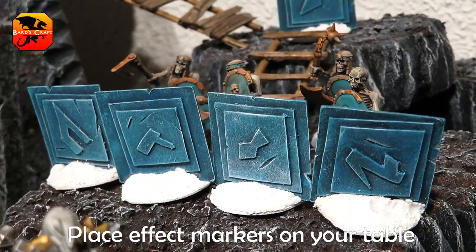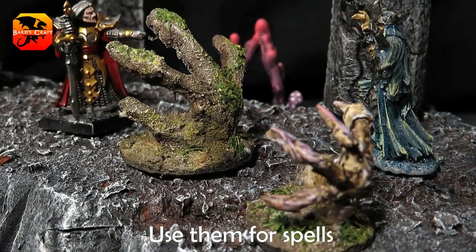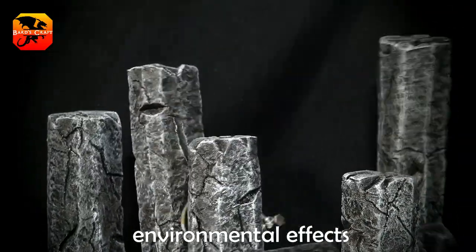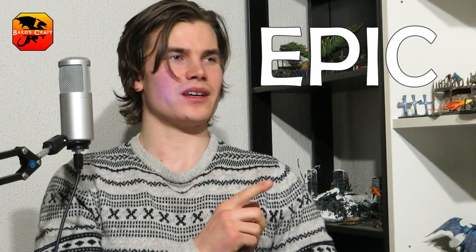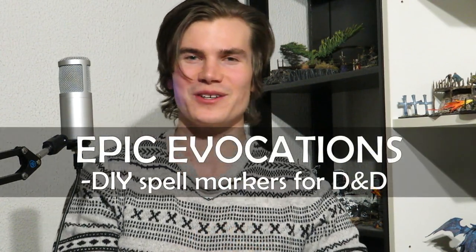Place effect markers on your table to instantly increase immersion. Use them for spells, special boss actions, or just as environmental effects. Hello, today on Bard's Craft — a follow-up to the episode Incredible Incantations. Epic Evocations. Don't worry, I still have lots of cheesy titles left. Let's craft some spell markers now.